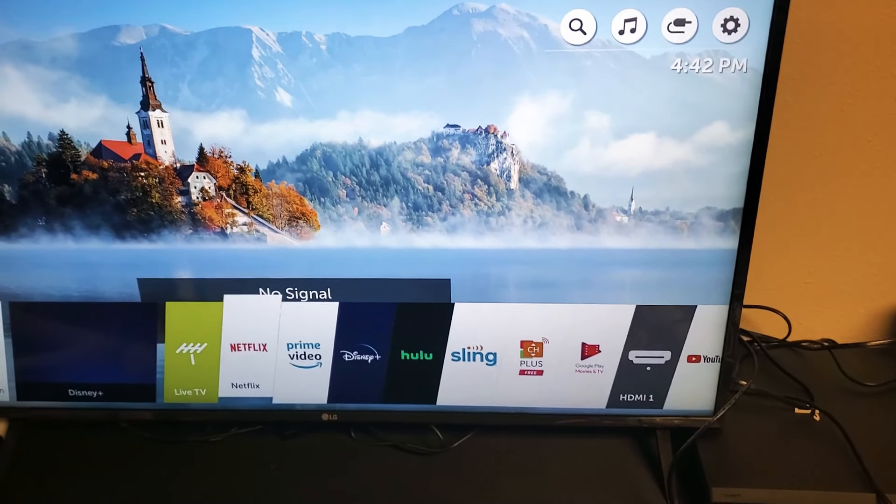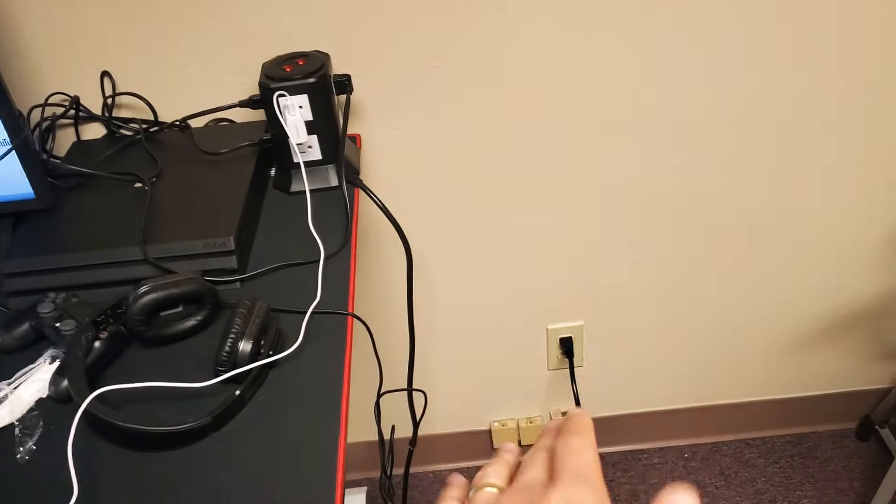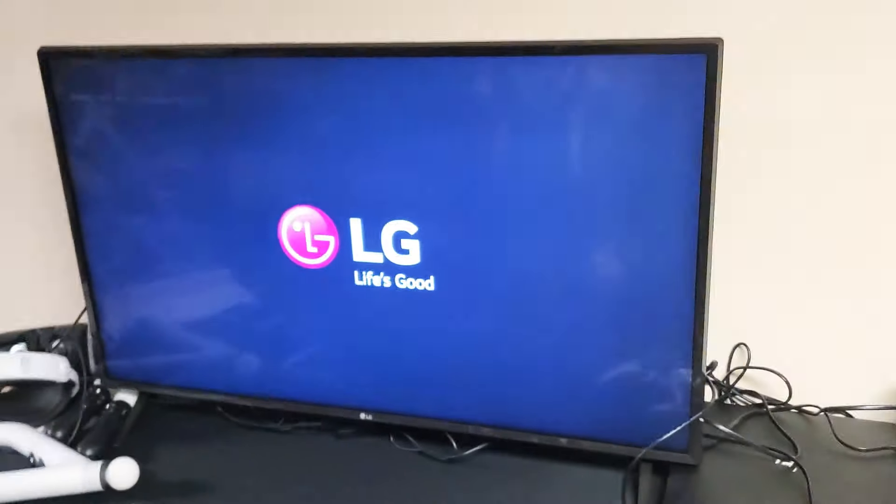The first step is this: while your TV is on right now, I want you to go and unplug it. Unplug it just like that. Wait for one minute. After one minute is up, go back and plug your TV back into the outlet. Your TV should turn on right away, and once it's on, go ahead and open up the app and hopefully you are up and running. If you're not, we're going to go to step number two.